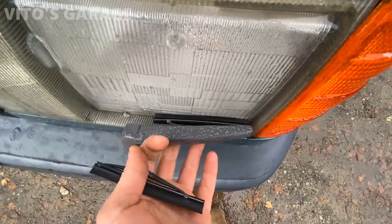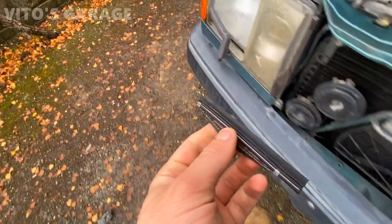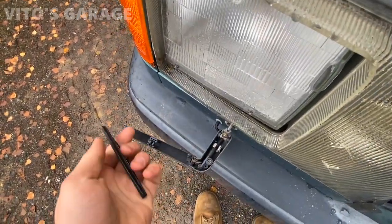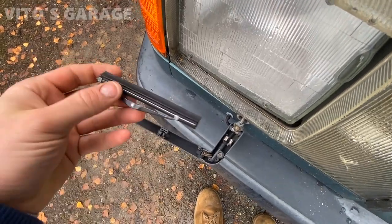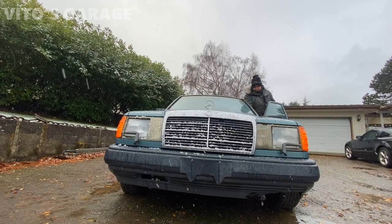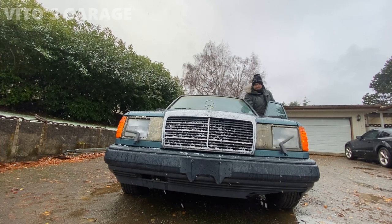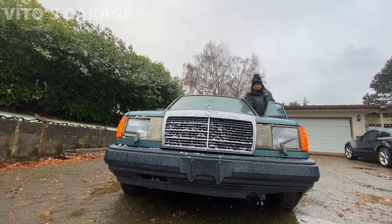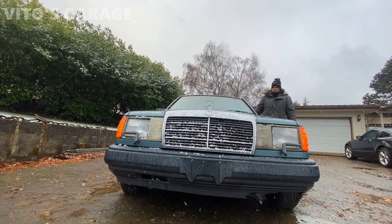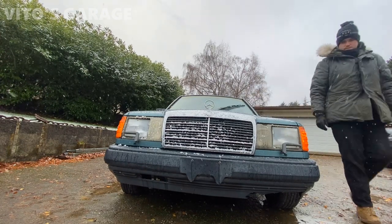I've also changed the headlamp wiper blades. I already installed one on this side and I'm about to install the other one on the opposite side - it's going to look like new.